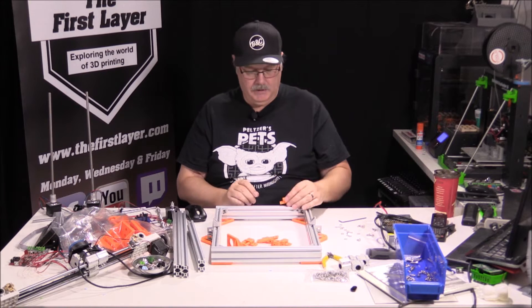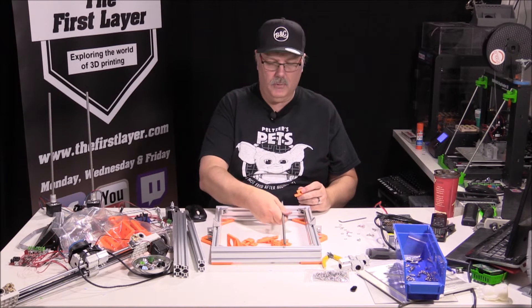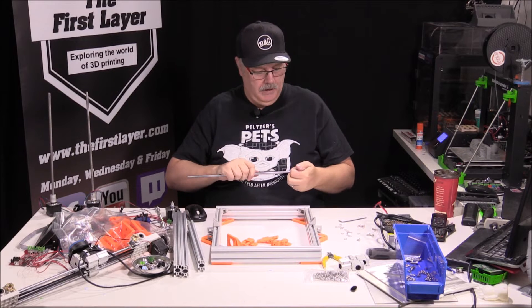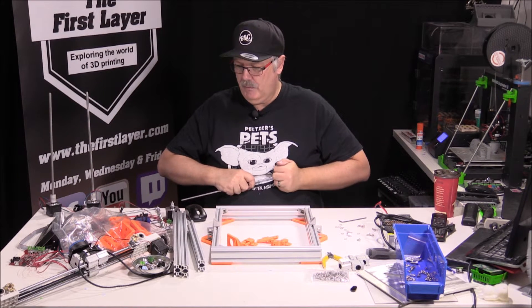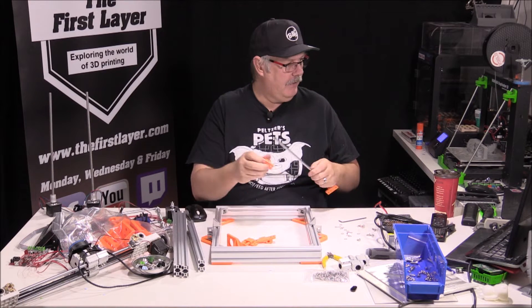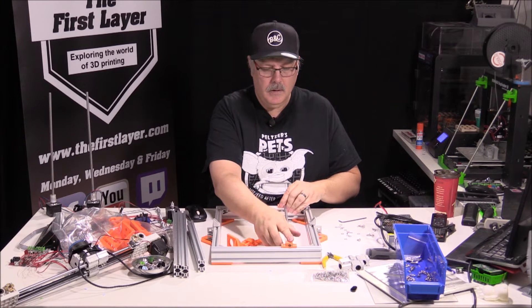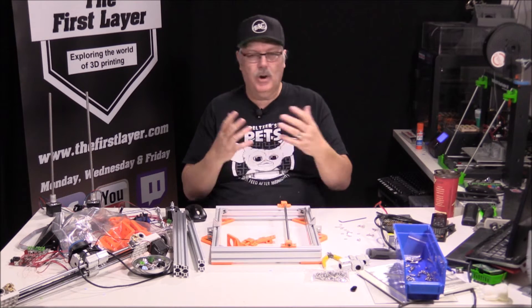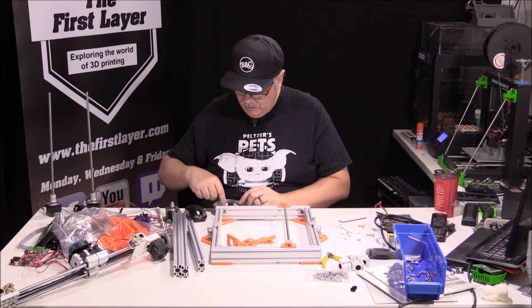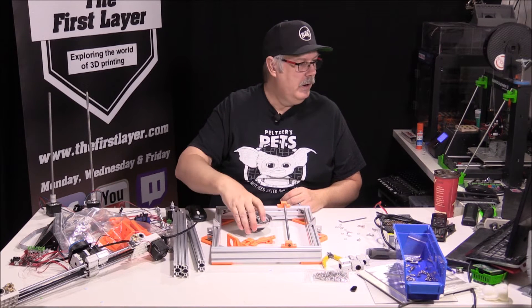First and foremost, it wants us to put these little guys on — they're going to go right there, for these two rods. We're reusing some of our material and we need a couple of M3 hex nuts left over from our initial build. We'll get these set in place and worry about the exact placement in just a moment, because the instructions don't tell you the exact placement.